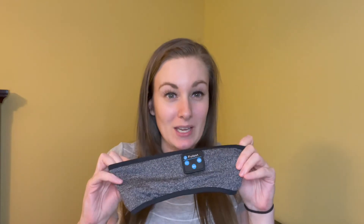I just received these sleep headphones and these have been a lifesaver in helping me get much needed deep sleep. I love these for so many reasons.